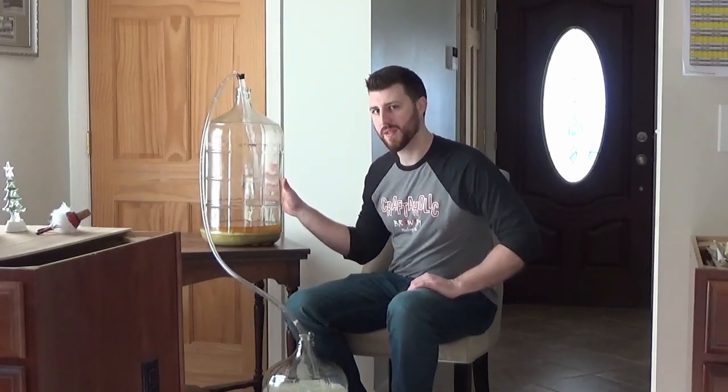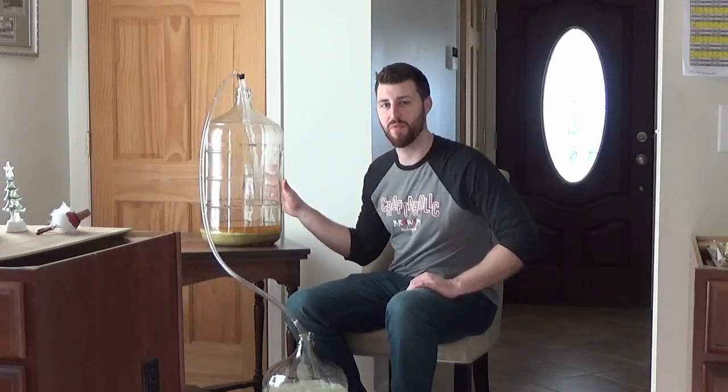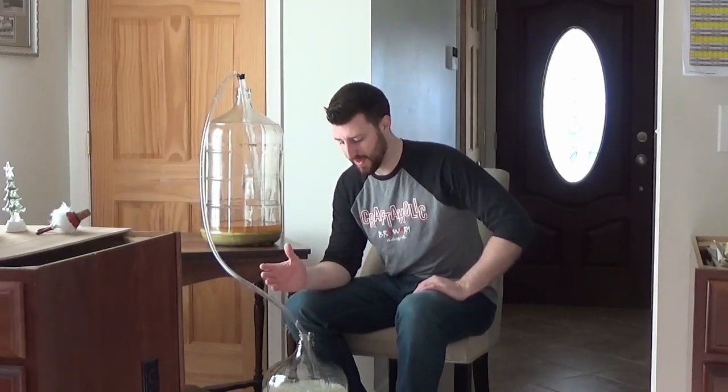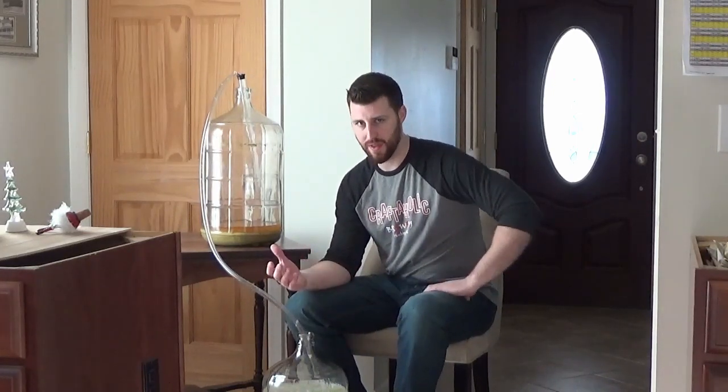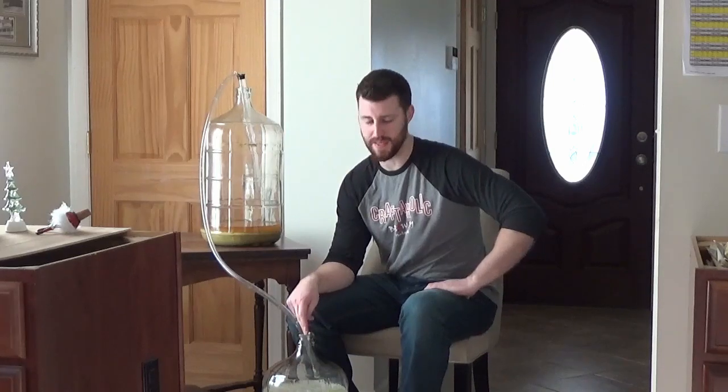You want to do this process about five, maybe six days before you're going to keg or bottle. The reason for that is dry hopping takes that long to get all the flavor and aroma into the beer. Not a lot is going to do anything after about a week. So you want to time it out so this only sits in the secondary fermenter for that long, then into the keg and move on. So thank you for watching.